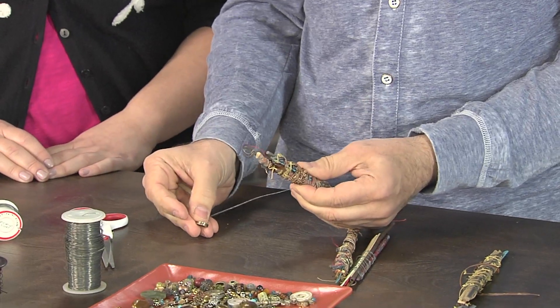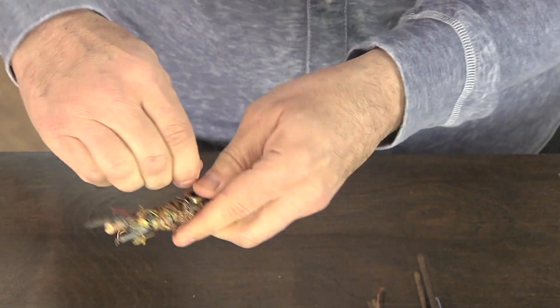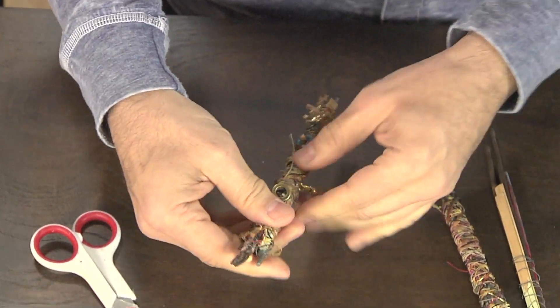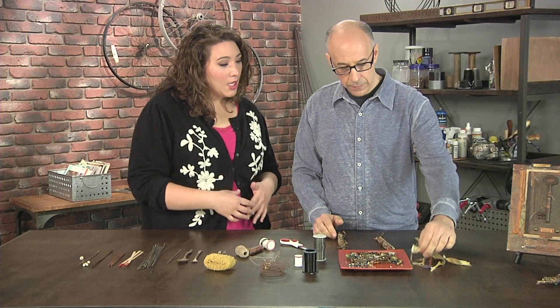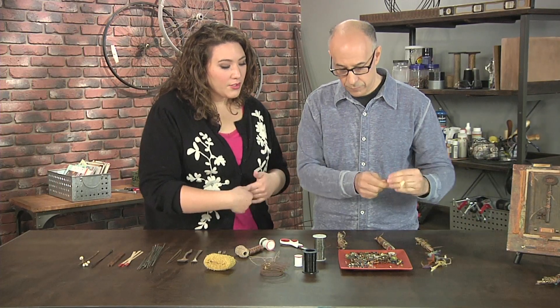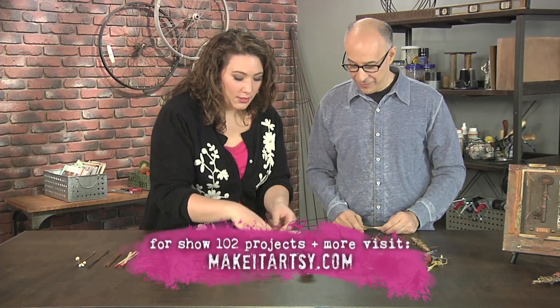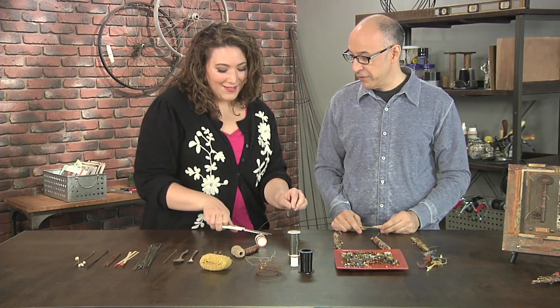And you're going to thread it right through. Once it's threaded through, you can just spin it around, wrap it around your object, and you're good to go. This is a project that would be great to do with kids, taking things from travel. Would you add another bead? I would love for you to add a bead. This is a very forgiving project.